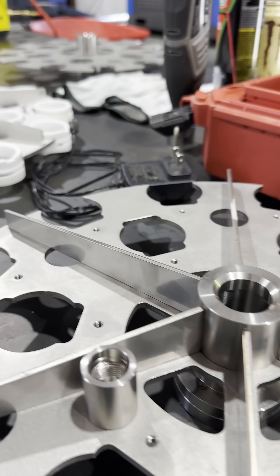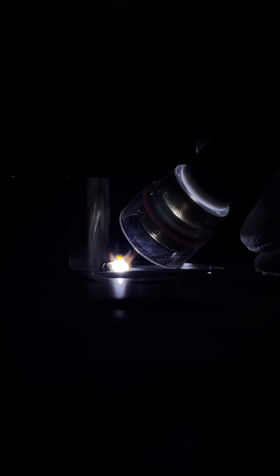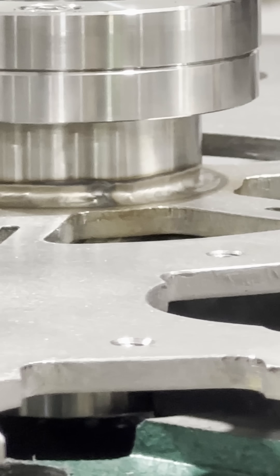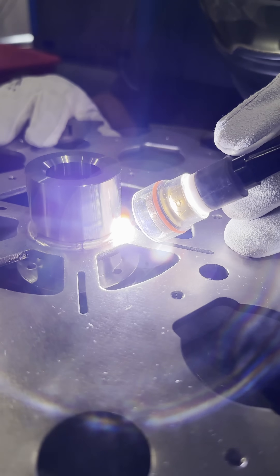We got a customer who brought us this little stainless part that he needs welded together. This is something we're going to be making as much of the parts in the future as possible with our laser. This gentleman brought us some parts that were already cut from a machine shop. We're going to autogenous weld this. Every part has a lip or an overhang that'll allow us to blend it into the corresponding part that it connects to.